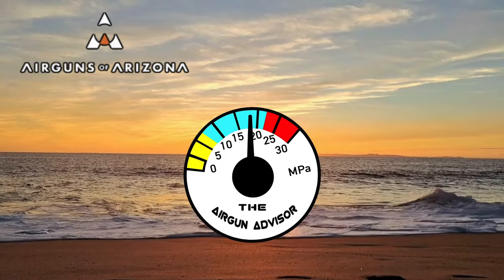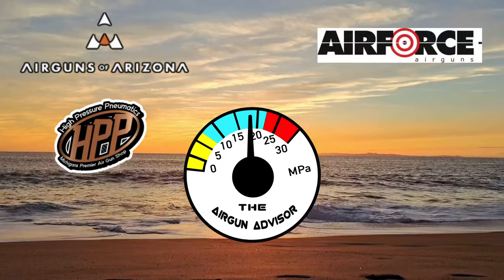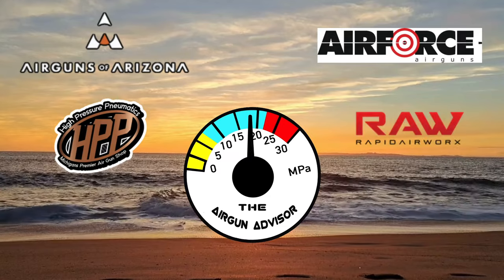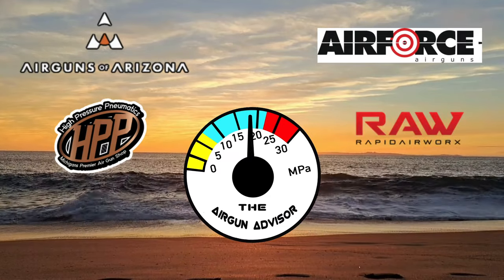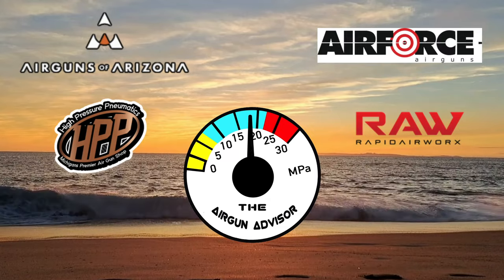Today's show is brought to you in part by Airguns of Arizona, High Pressure Pneumatics — Michigan's Premier Airgun Shop — Air Force Airguns, and Rapid Airworks. You'll find links to these and more in the description down below.